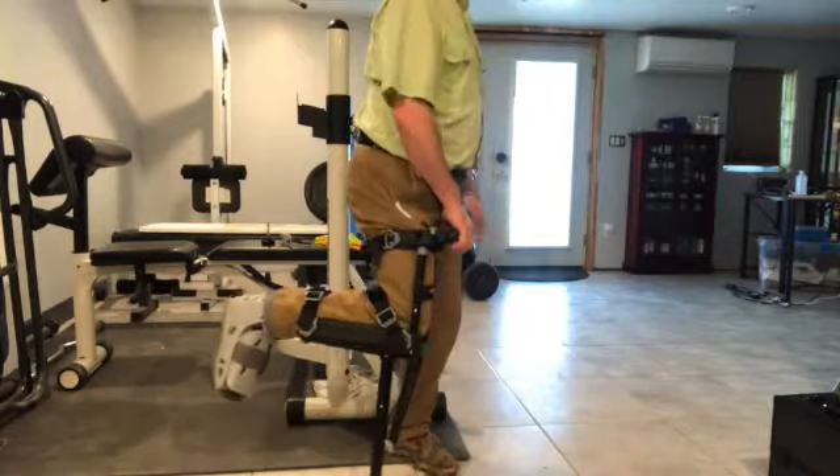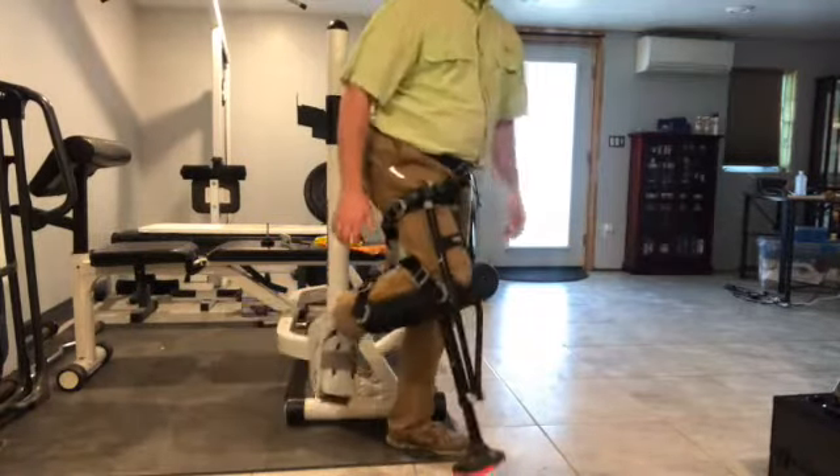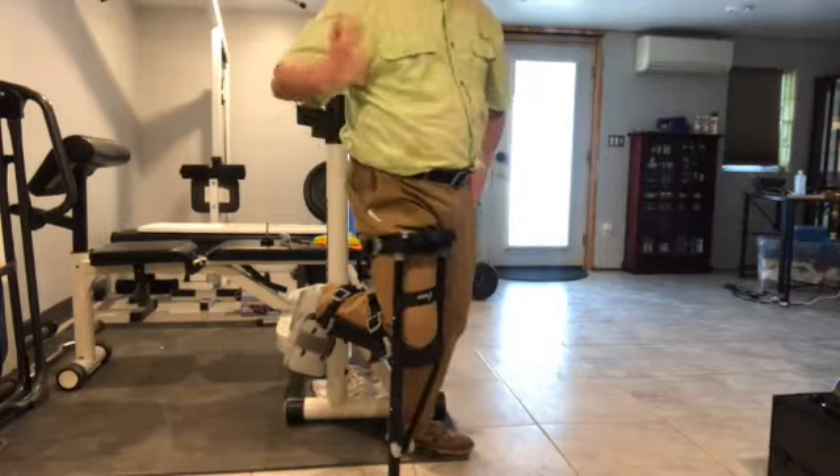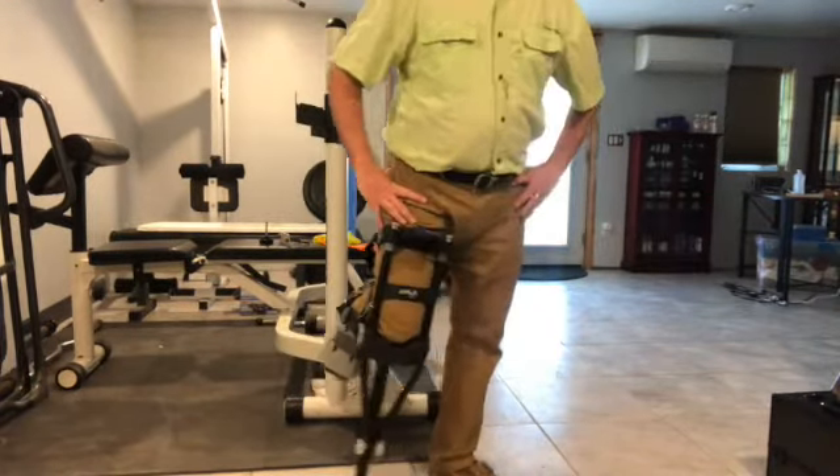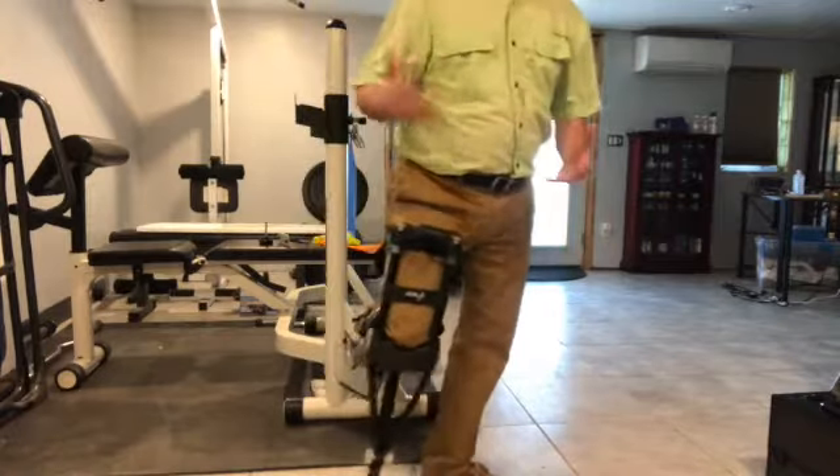For those of you who are contemplating the iWalk, I think this is probably the best thing you could ever get. I could use a saw, go up a ladder, up and down steps — there's virtually almost nowhere, nothing I cannot do with this thing.